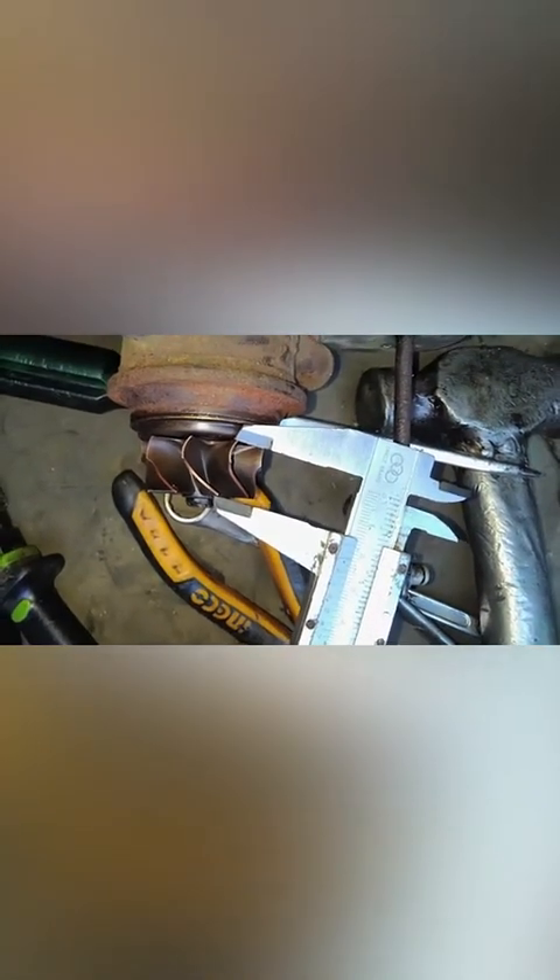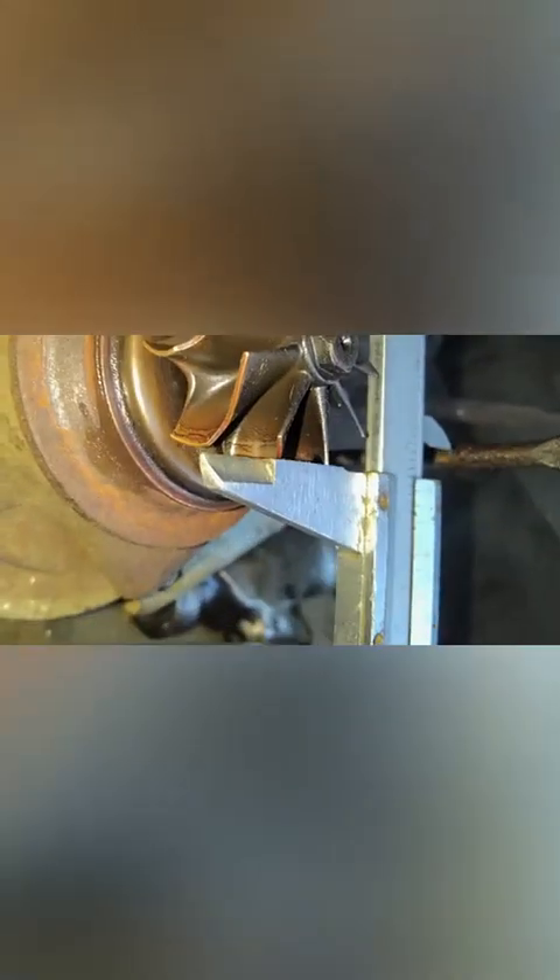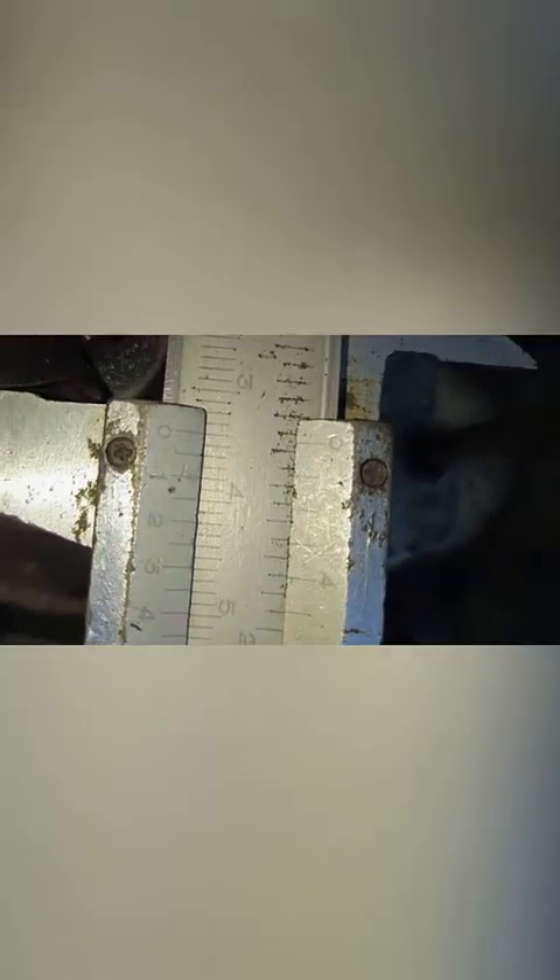Sekarang diameter lebar turbin. Ujung ke ujung, biar nggak nabrak itu manipulnya. Ukurannya 34 mm.